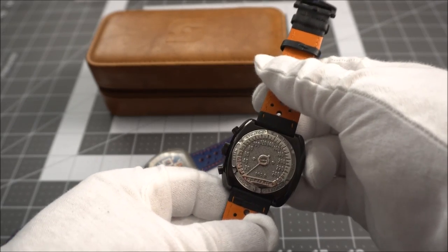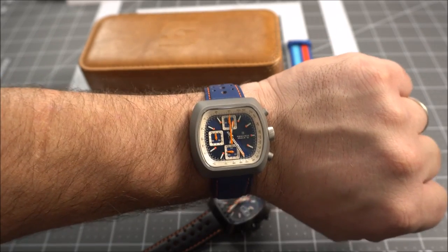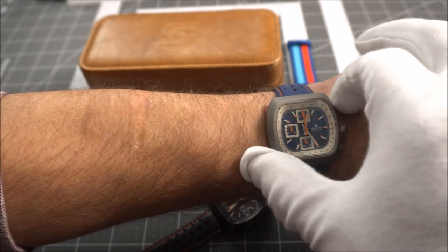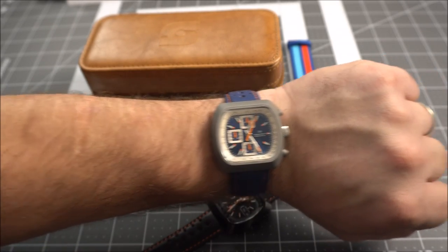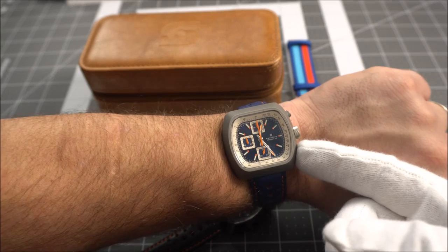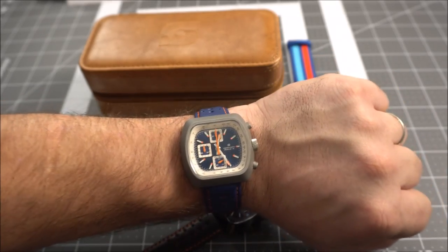On wrist, I think these look fantastic. For those not familiar with mecha-quartz movements — they're basically a combination of a quartz movement with mechanical components that give the chronograph function an automatic feel. There's a bit of a snap to the pushers, and when you reset the chronograph it pops back to zero instantly, versus regular quartz which has a slower sweep back to zero. I really like that they've done that.